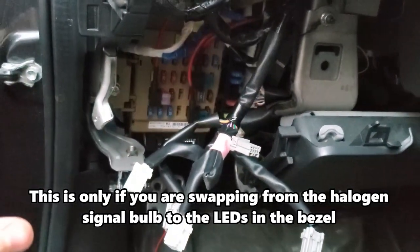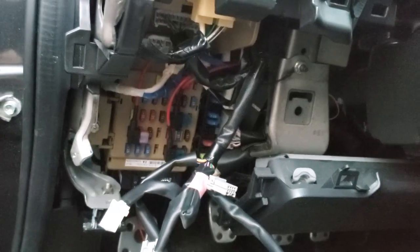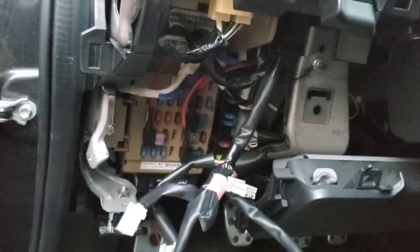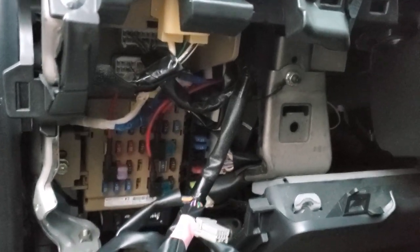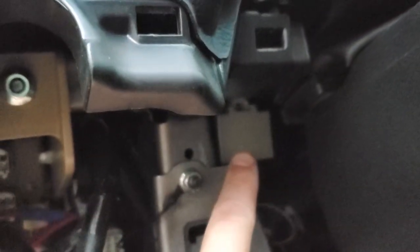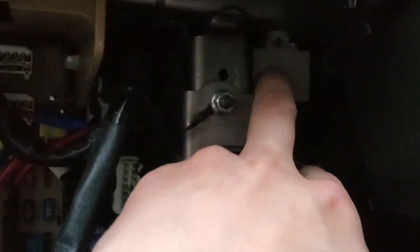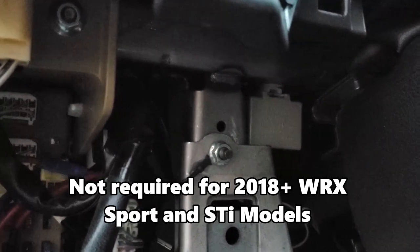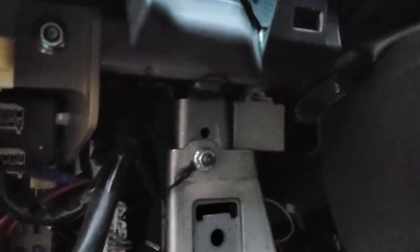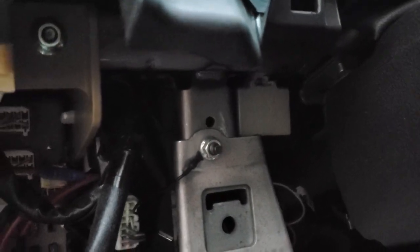If you have a base model WRX or STI with a halogen bulb in the bumper — so a 2015 to 2017 STI or base model WRX — and you install these JDM bezels, this is the relay you're going to have to swap out. There's a tab so you have to pull it out this way and unhook it from the back. If you're not sure, there are other videos that will show you exactly how to do it.